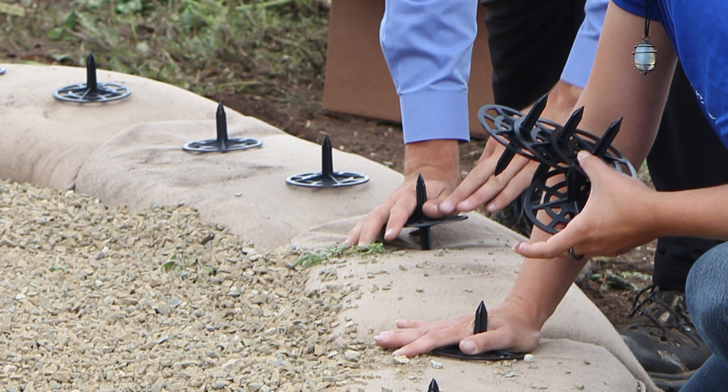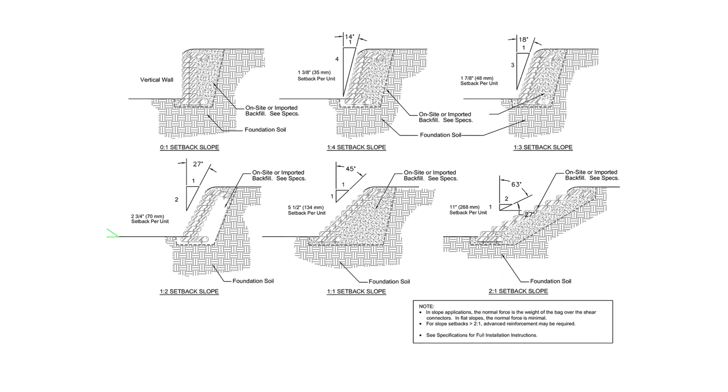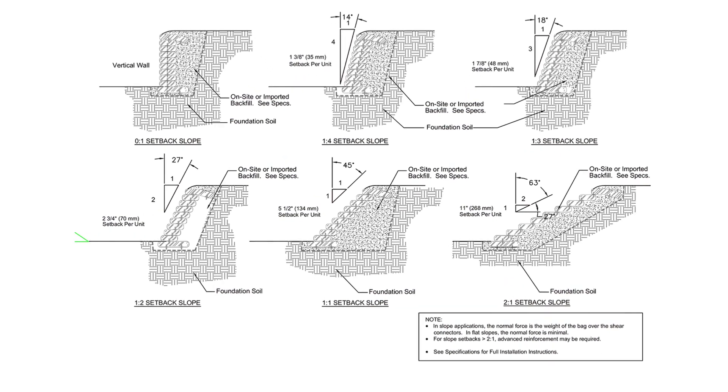If the foundation course has been set using a standard pattern, two spikes will need to be placed in every bag and should be no more than 20 inches apart. Be sure to refer to the plans to ensure the spikes are properly located for the recommended bag setback.